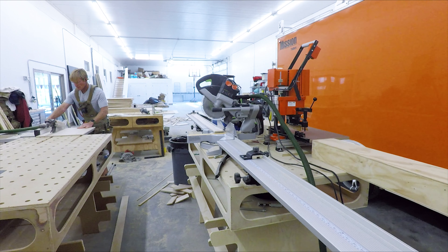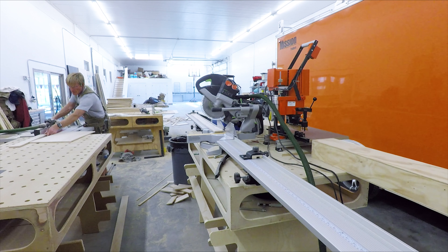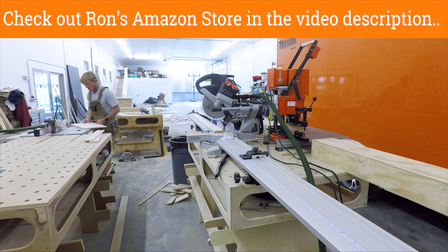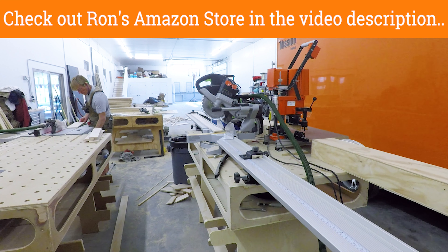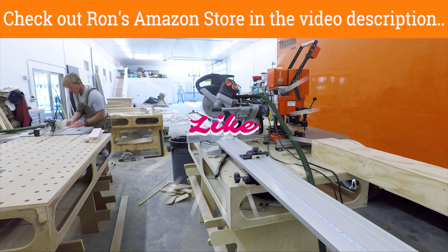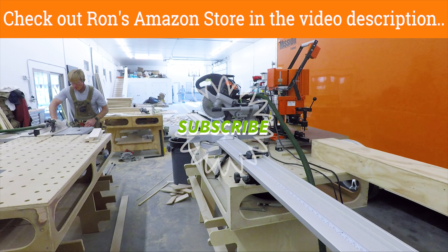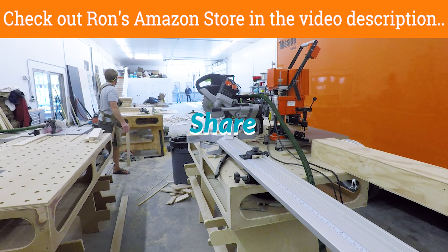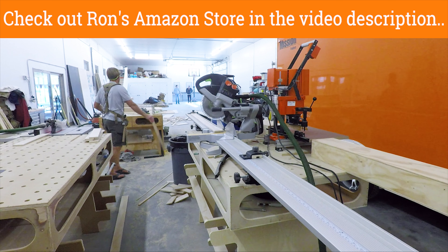I had somebody drop in who was looking at the house — a potential buyer. Once I realized they were there, I kind of shut down and spent about the next couple hours telling them about the house since I'm the builder. So we'll move on to the next thing tomorrow. Thanks for taking the time to watch. Have a great day.